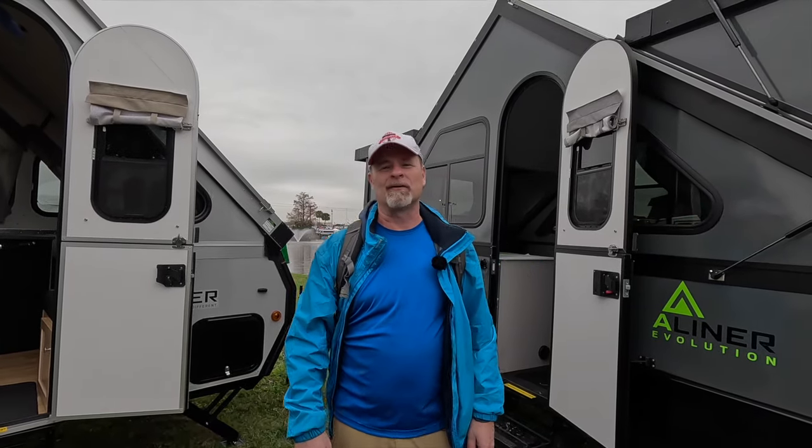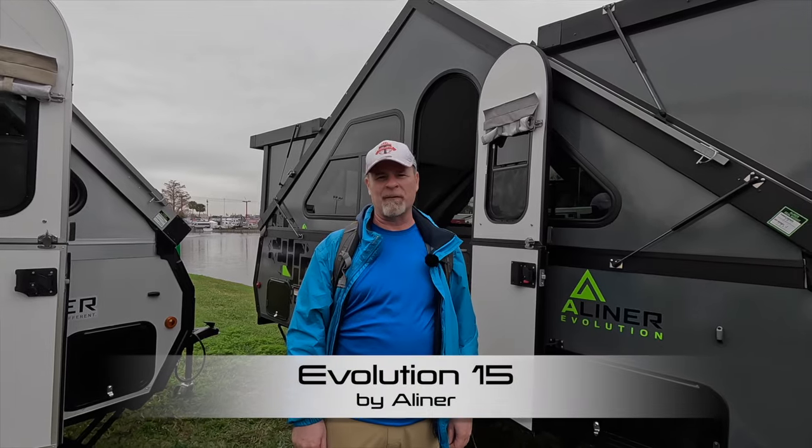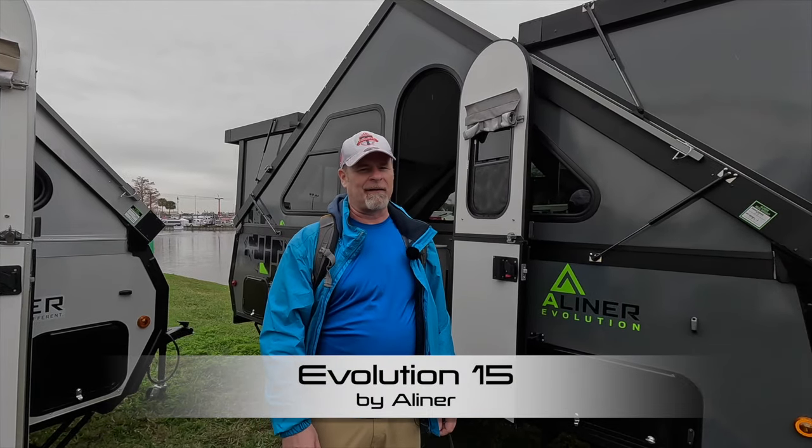Hey folks, Dave Hacker from The Six here at the 2024 Florida RV Super Show. I am at the A-Liner booth and we are looking at the Evolution.